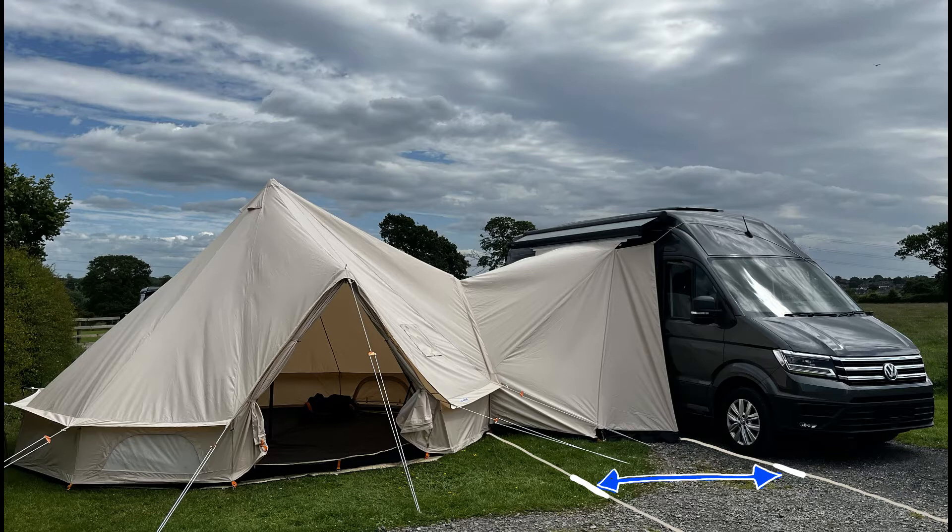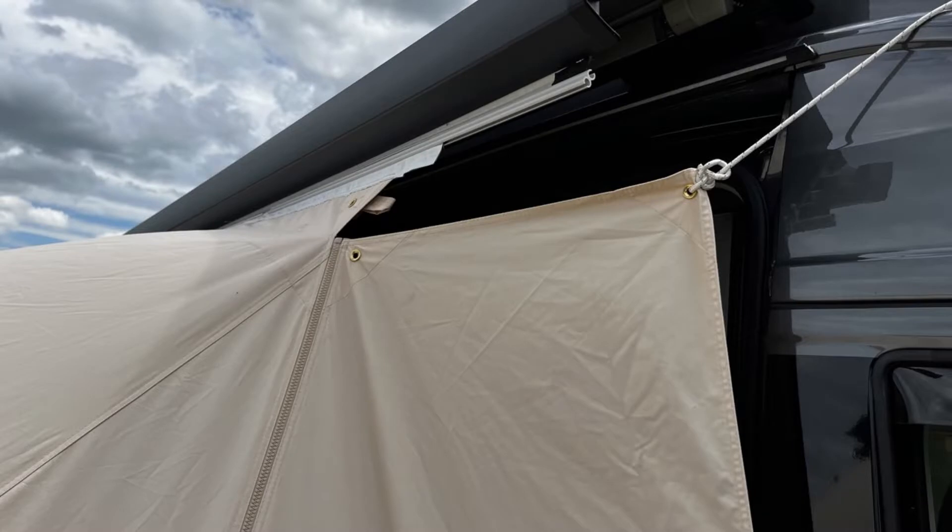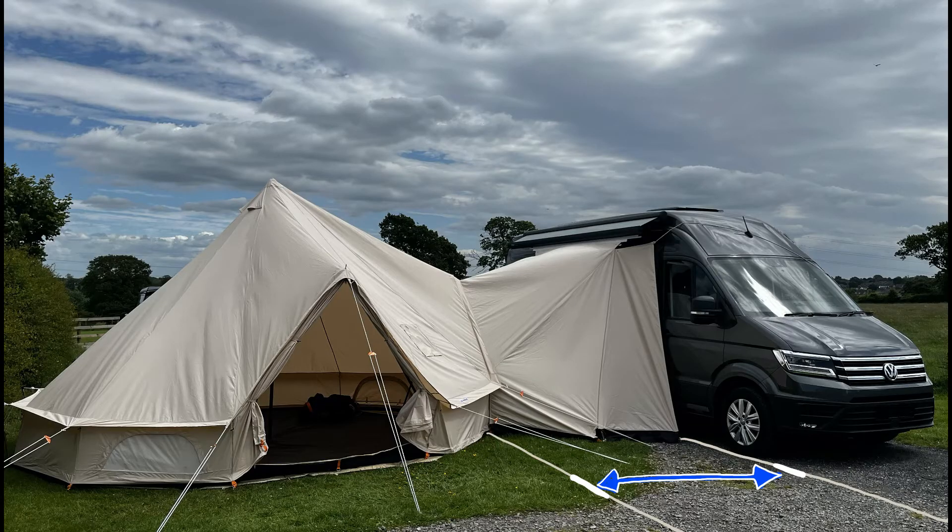If you've got a wind-out awning as on this vehicle, that can be helpful as you can attach the connecting canopy to the wind-out awning when it's wound out slightly, and then wind it back in until the top of the canopy is nice and tight. It also makes it easier to reach the awning rail of course.